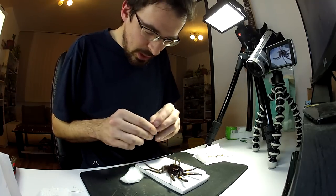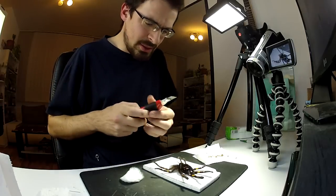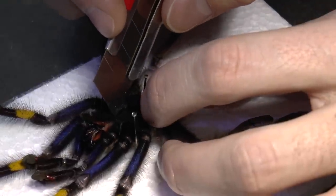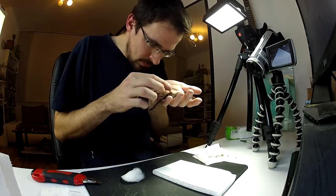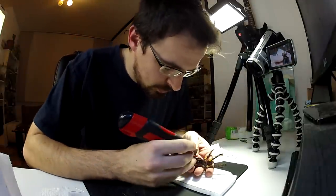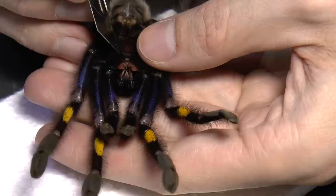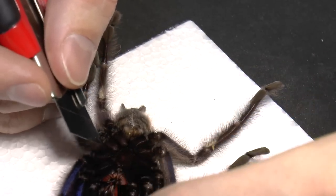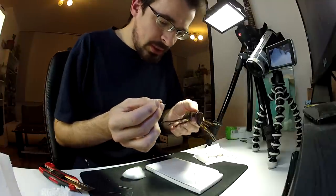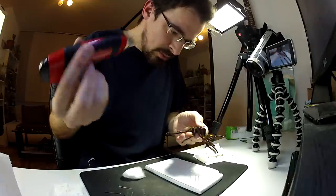Now I need to cut the upper part — this round piece of the carapace — and get the stuff out from inside. I'll try to do it by hand. The thing is I don't know how hard I can press, because I really want this to succeed and I'm having a hard time.